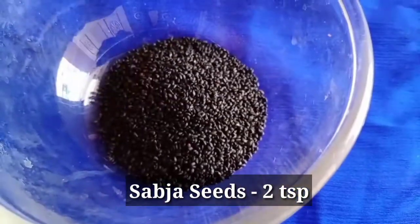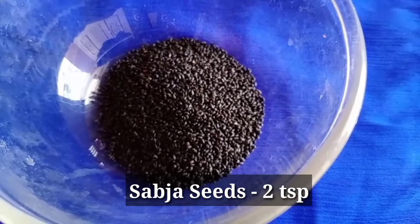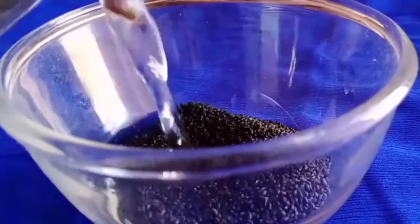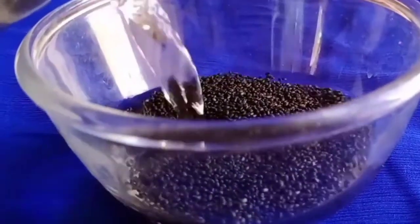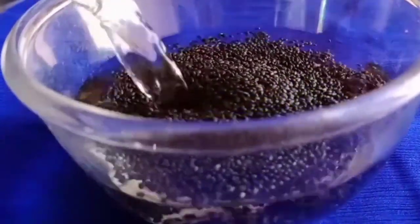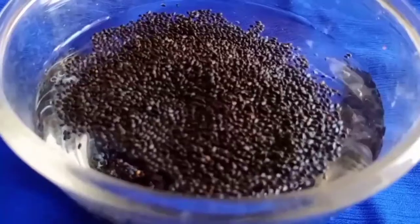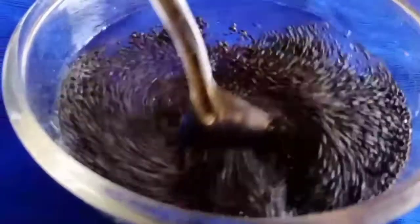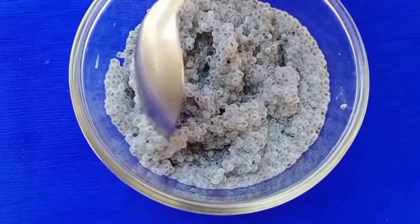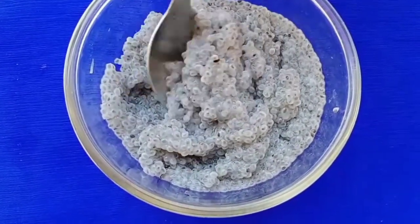In 2 teaspoons, we are using Sabja Seeds. If you are using Sabja Seeds, we will reduce the body heat. If you have lemon juice or any smoothies, you can add Sabja Seeds. If you add Sabja Seeds, there is a lot of water in the seeds.